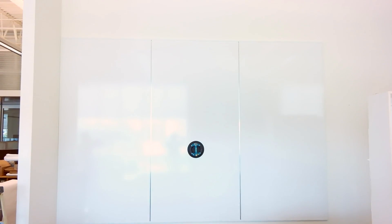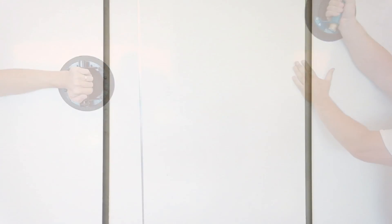Using the glass cups, slide the outside panels into the center panel to get a tight seam. Make sure that the outside panels are still within the trim and your new Platinum Visual Floor Ceiling System is now ready for use.